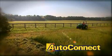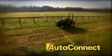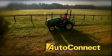With AutoConnect, you can automatically connect your mower deck — even the difficult to reach PTO shaft — to your tractor in seconds and with ease. Here's how it works.